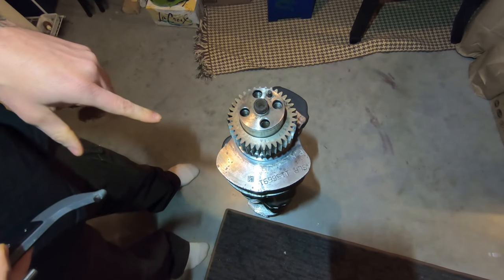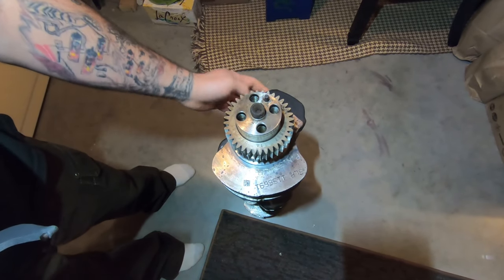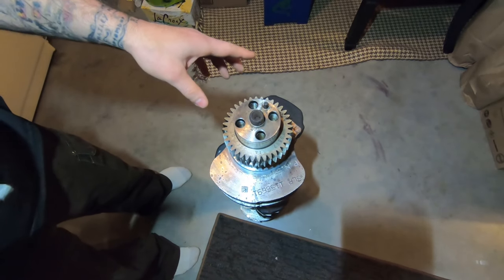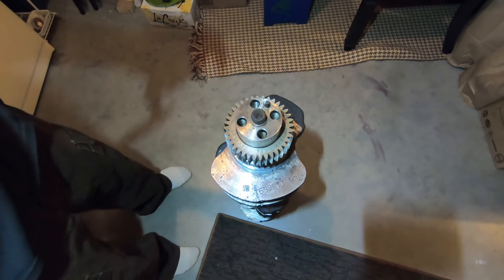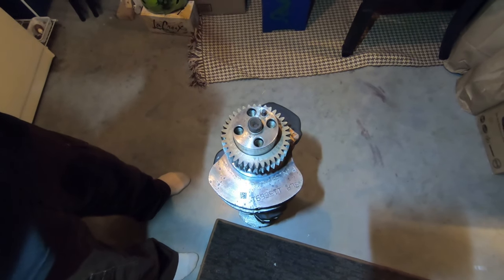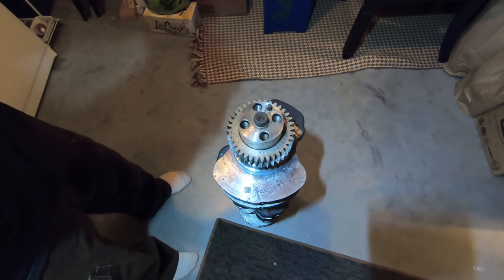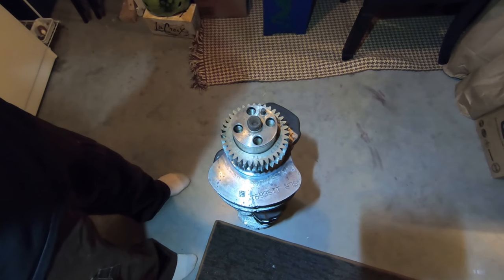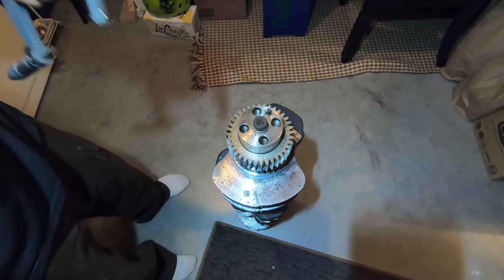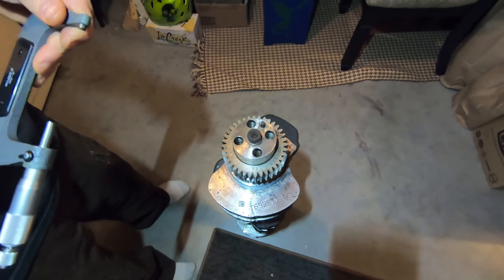Next I'm going to measure this crank. We're going to measure the main journals and then the connecting rod journals. For the main journals you'll need a three to four inch micrometer, and for the connecting rod journals you need a two to three inch micrometer. I'll put a screenshot up of the maximum and minimum specs for both the main journals and the connecting rod journals, and I'll circle them so you know where they're supposed to be.